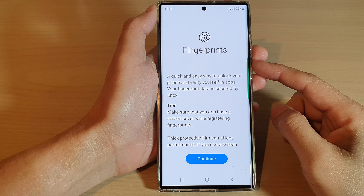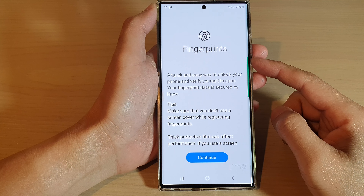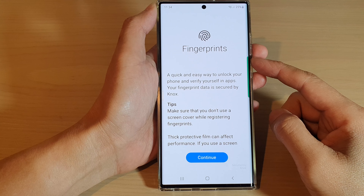Hey guys, in this video we're going to take a look at how you can set up Fingerprint Unlock on the Samsung Galaxy S22 series.